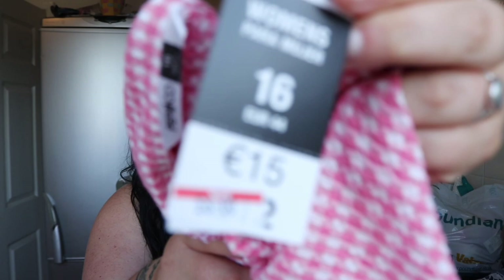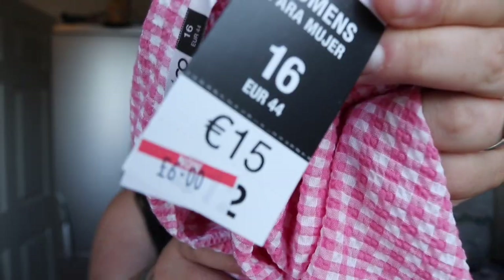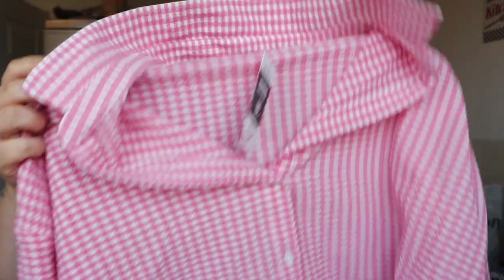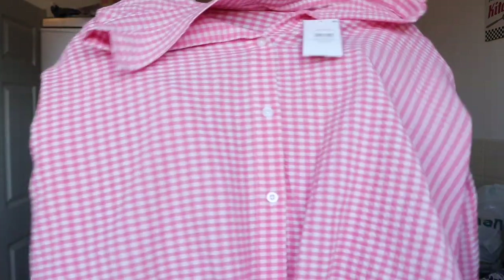I've got this shirt in the sale and I am in love with it - I could not leave it. It is a size 16 but it's got a bit of stretch. It was originally 12 pounds and I got it half price for six quid. I love it - look at that! It's gorgeous. It's got a bit of a bow tie detail there which I just love. Just a nice little button-up shirt, six quid, bargain.